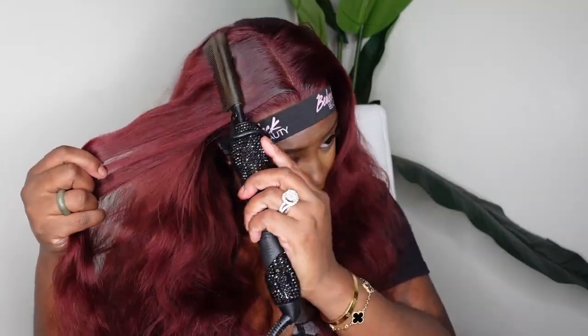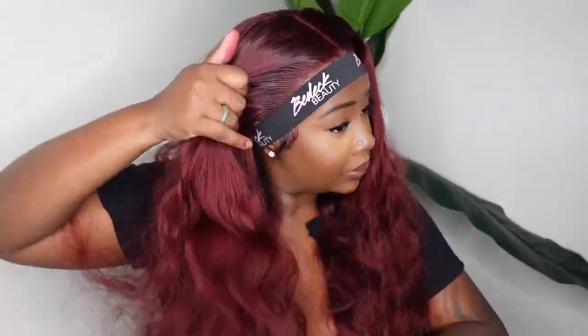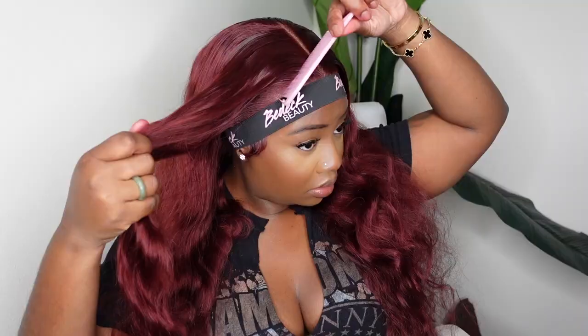This one comes as a 13x4 or a 13x6. I have the 13x4 today, but if you want a little extra parting space definitely opt for the 13x6 when you purchase — I have it linked in the description box. I'm using the back of a curling iron to really get the base of the wig super flat, then going in with a cream foundation to tint the parting space so it looks more like skin and conceals the grid for a more natural look.